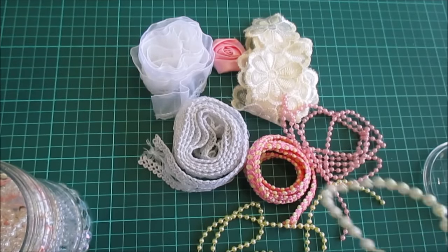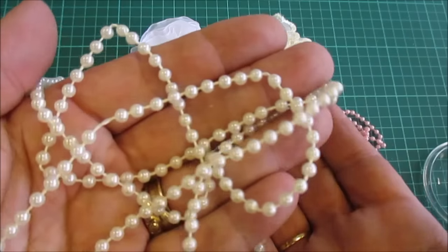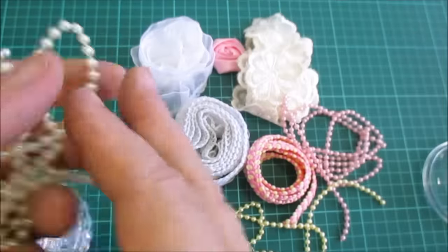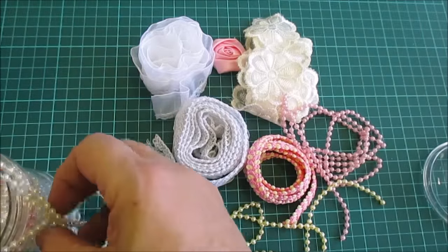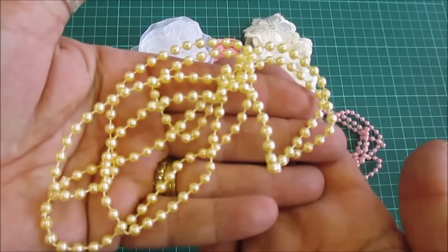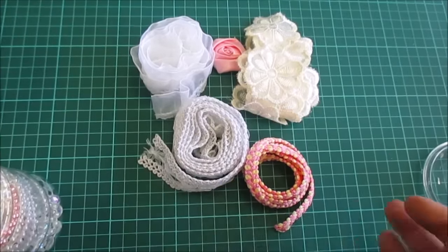That was the four millimetre. This is also the four millimetre and that is what we call a Devonshire cream. And this is the buttercream, four millimetre. And then we've also got that in pink.